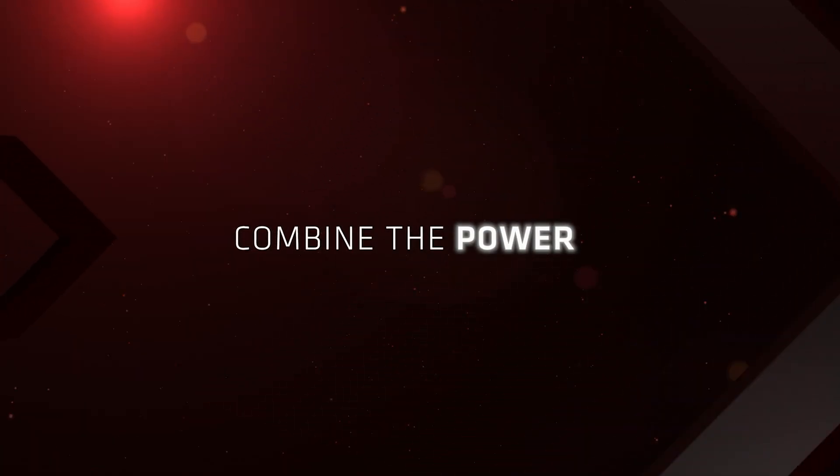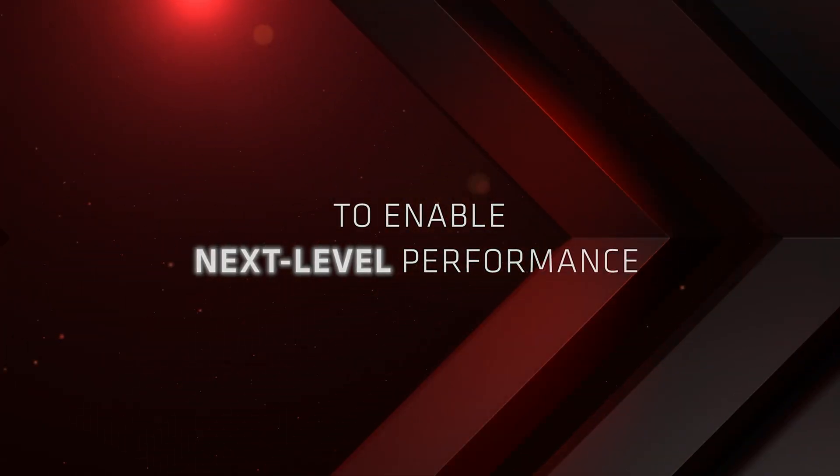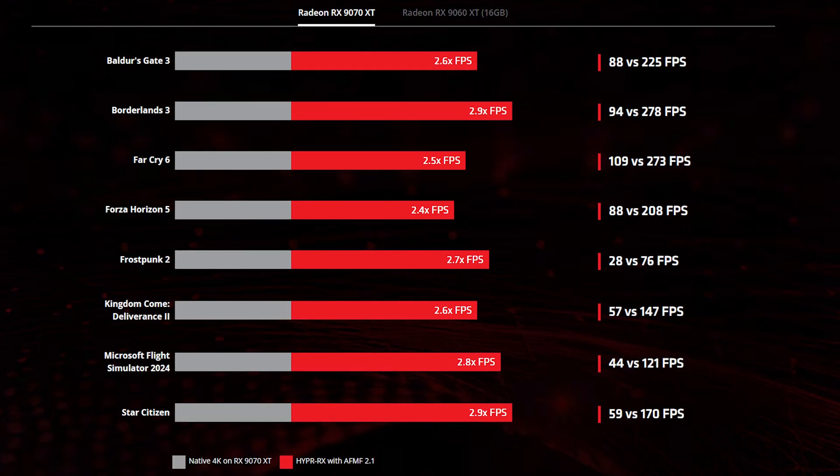Toggle on AMD Hyper RX mode and you'll unlock max GPU performance with advanced super resolution, frame generation, and latency reduction technologies, which can help deliver up to a 2.3 times boost in overall performance.